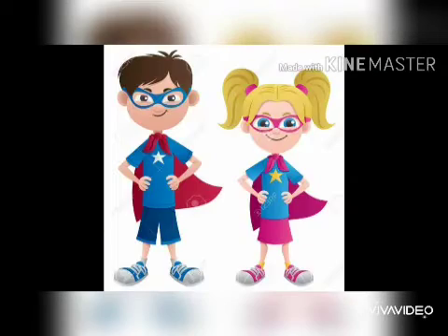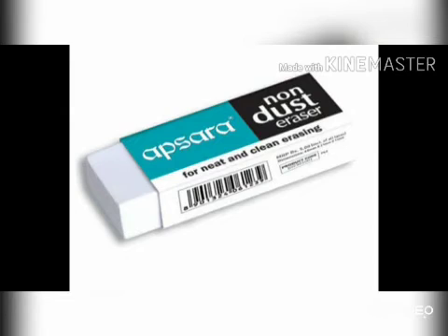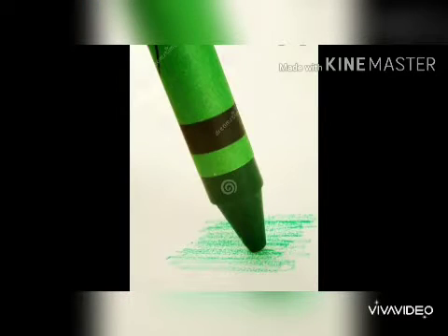So now let's start with our drawing. First you need a white paper, a pencil, an eraser, some crayons — a red colour crayon, green colour crayon, and a brown colour crayon.